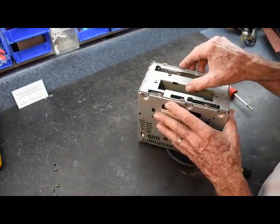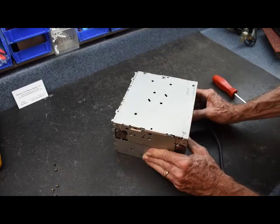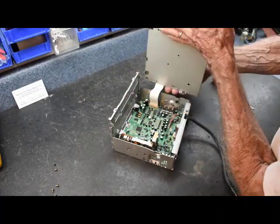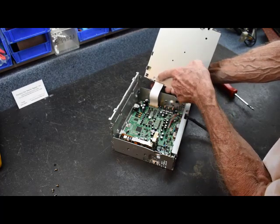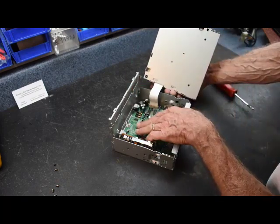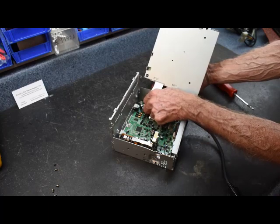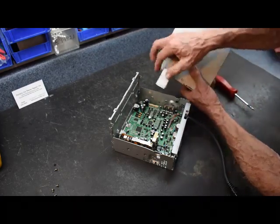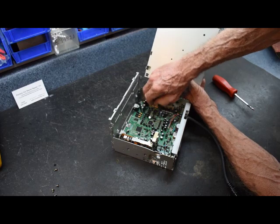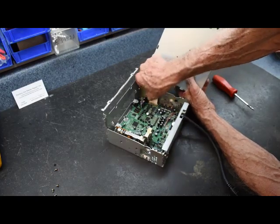We've removed all the screws off the face, but it will not remove — however it has released the CD mechanism. We gently lift the CD up and lift it to one side because there's a ribbon cable here. The ribbon cable plugs into the CD mechanism at one connector and into the motherboard at another. I'm going to disconnect it at the motherboard — I don't want this ribbon cable mixing around. We get a good hold on it in the center and pull the connector straight up. When putting this connector back in, line up the blue line and push it straight down into the socket until it sits snugly and the blue line disappears.